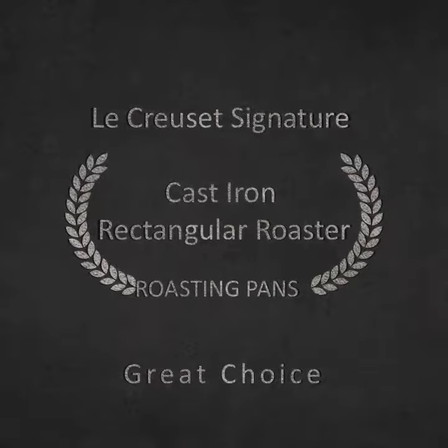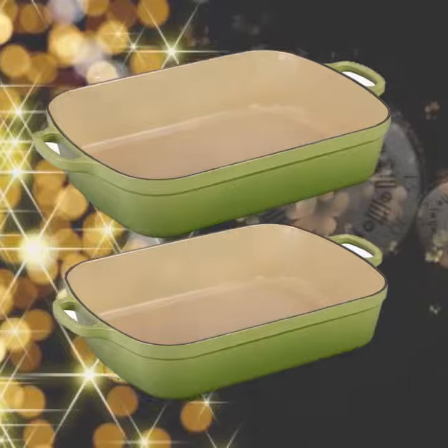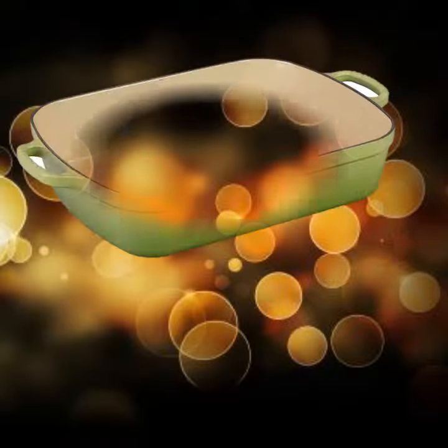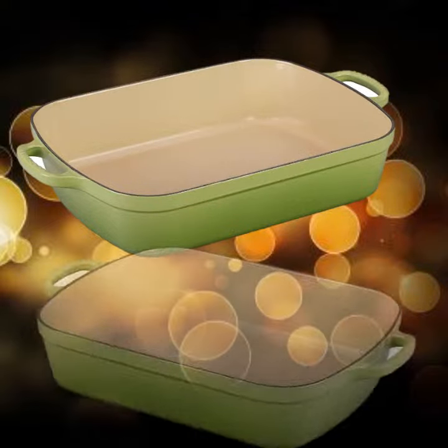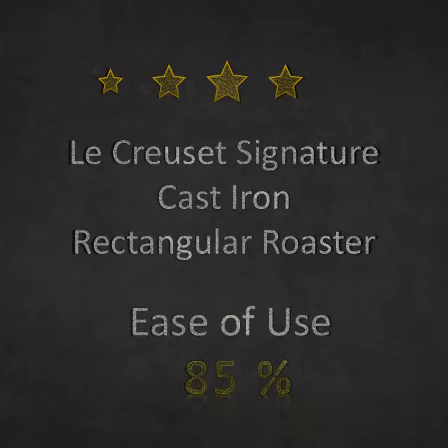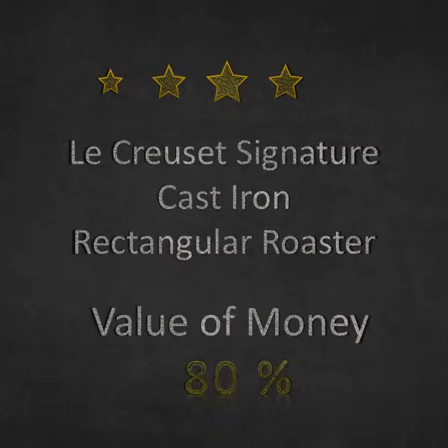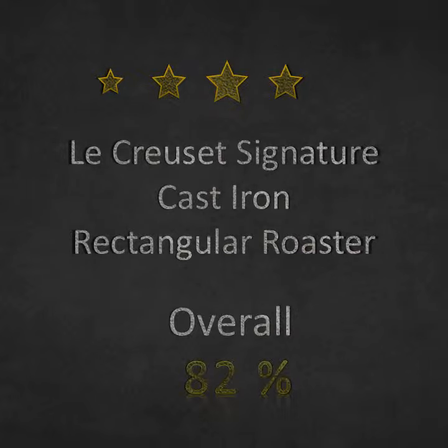Le Creuset Signature Cast Iron Rectangular Roaster — a great choice. It has a low-profile design optimized for oven roasting, with even heat distribution and superior heat retention. It is durable, with a non-reactive sand-colored interior enamel and a colorful, long-lasting exterior enamel that resists chipping and cracking. The even heat distribution of this versatile enameled cast iron roaster makes it